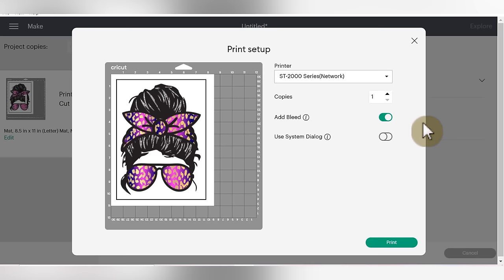Anytime that I am doing a print and cut project, unless I have an offset, I always add a bleed. A bleed is basically just a little border of ink that goes all the way around your design. What this does is just in case your Cricut is a little bit off, even after you've calibrated it, you won't have any white edges around your design. When I uncheck the bleed, you can see the design gets just a little bit thinner overall — especially if you watch these little edge hairs. Then if I turn the bleed on, everything gets a little bit thicker. So I always have that on unless I'm using an offset.